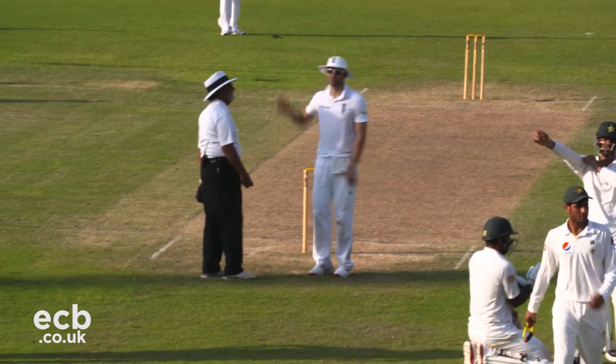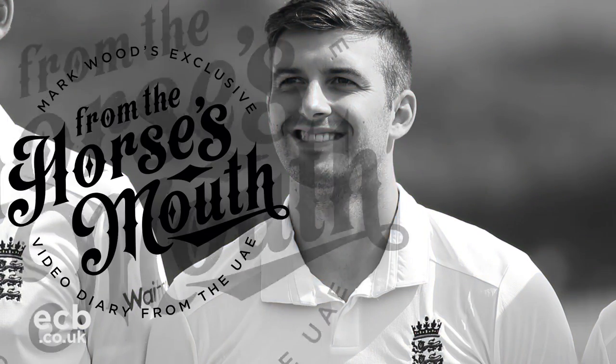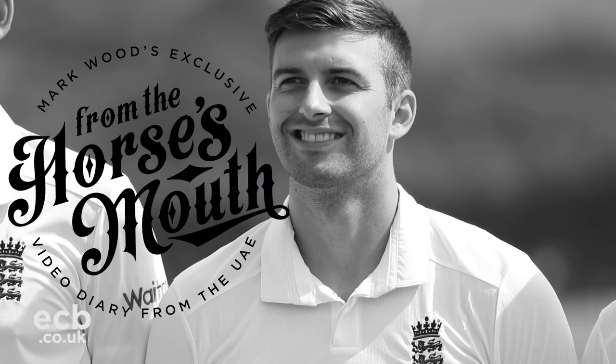Hello, here I am with bowling coach Otis Gibson — the guru, the doctor, whatever you want to call him.